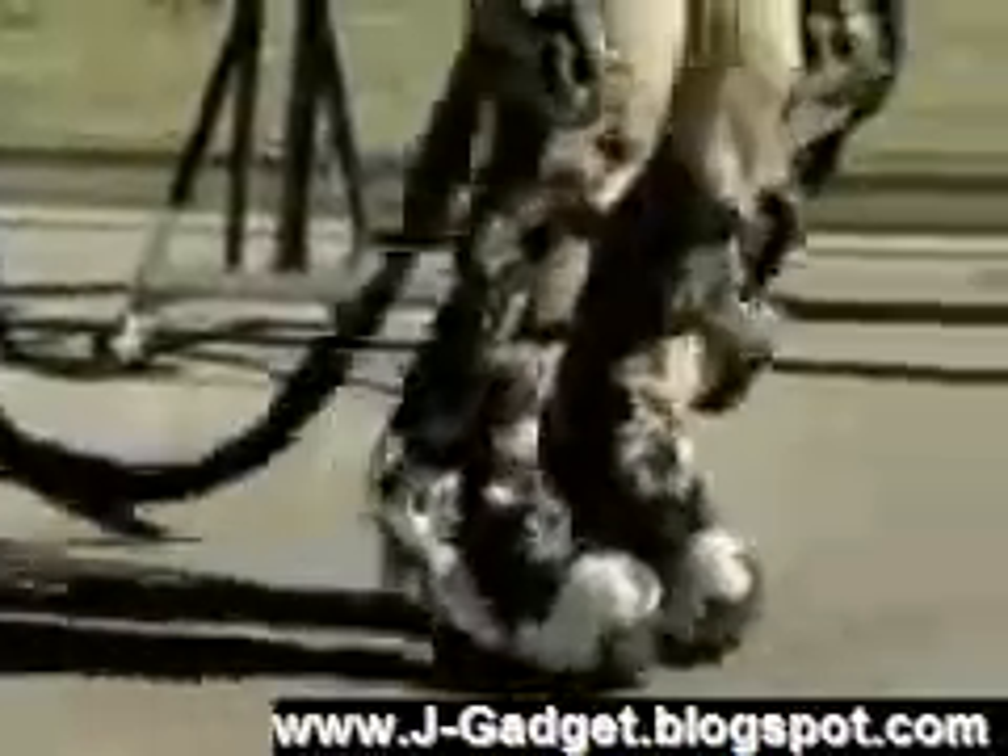Lifting 200-pound weights — piece of cake. Walking upstairs — no problem. Running, walking on your heels, prancing and dancing, taking on a ramp — the list goes on.